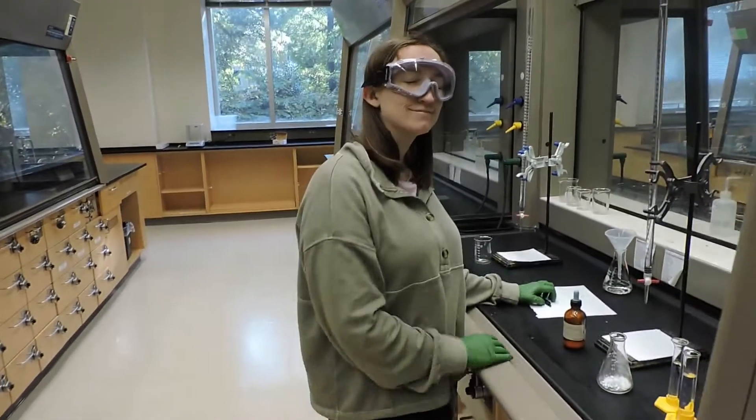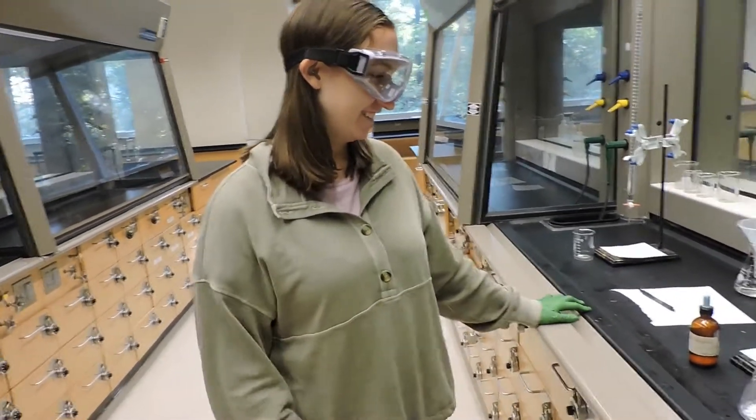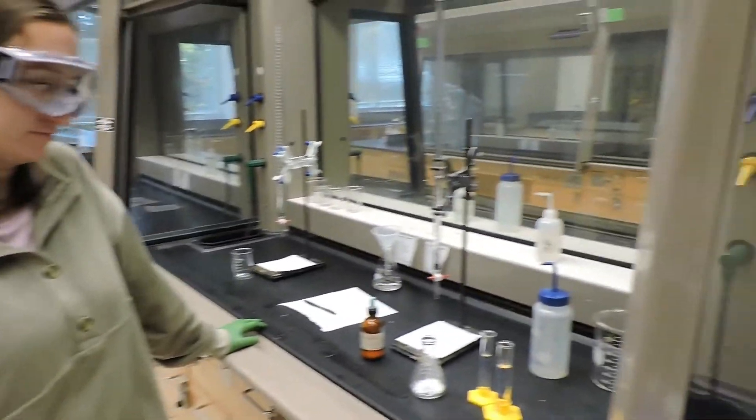Today we have Amy performing our experiment. We're going to do the synthesized aspirin titration.